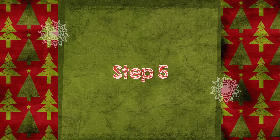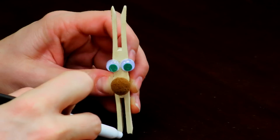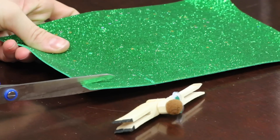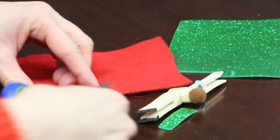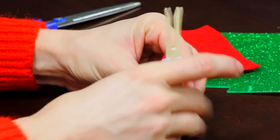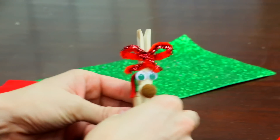Step five: use the black marker to color the reindeer's hooves. The last step is your chance to give your reindeer your own personal touch with the accessories you picked. I chose a sparkly green foam piece and red felt to create a saddle, and red pipe cleaners to make a bow.